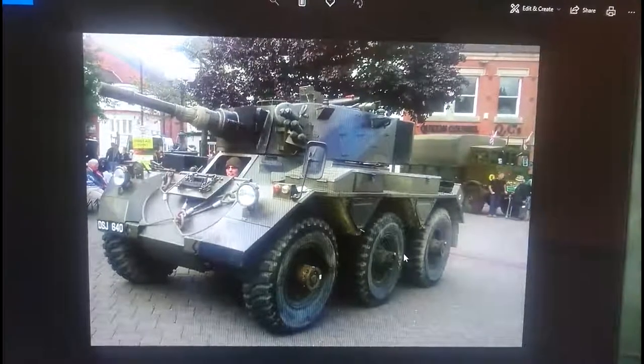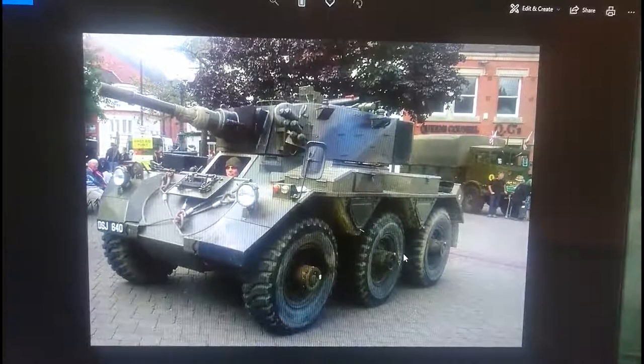Hi guys, it's John here again with another in-box review. Today we're looking at the Alvis Saladin Mk2 armoured car, used by the British Army and a number of other services around the world.